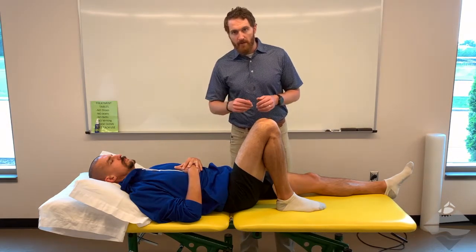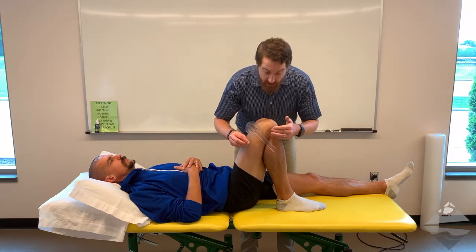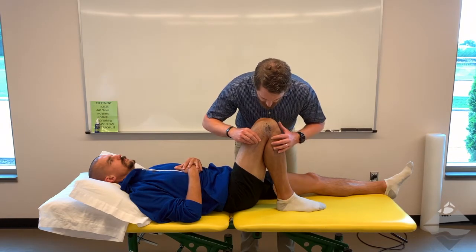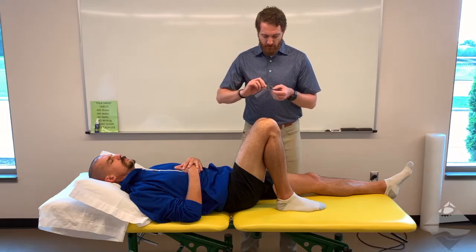Holding onto a goniometer in your back pocket is a good strategy to allow you to quickly make that assessment. Our axis of rotation is the joint line of the knee. Our mobile arm is our fibular shaft, looking at our lateral malleolus. And then the midline of the thigh, the line of the femur, would be our stationary arm. And that would be active range of motion.